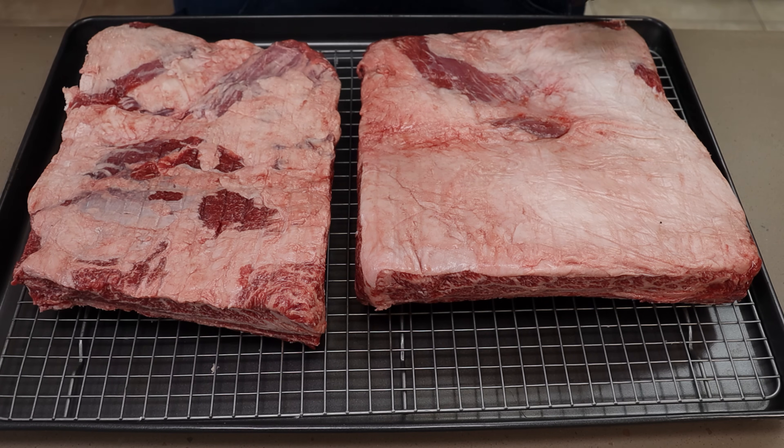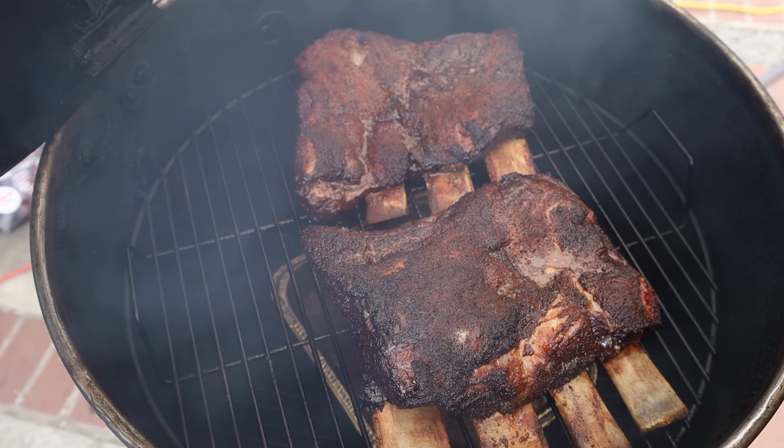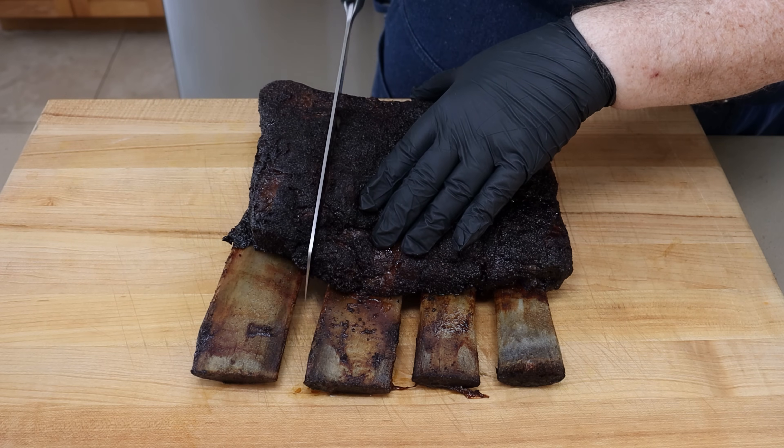We've got some USDA Prime beef ribs. We're going to give them a great seasoning, then we're going to get them out to the grill, smoke them up, and have some delicious beef for dinner.